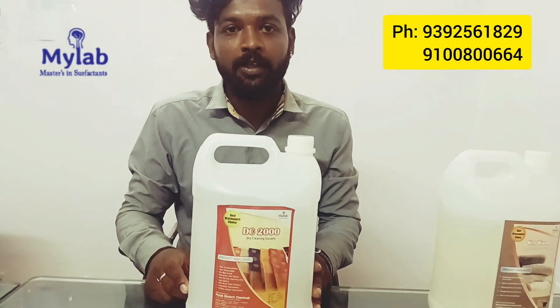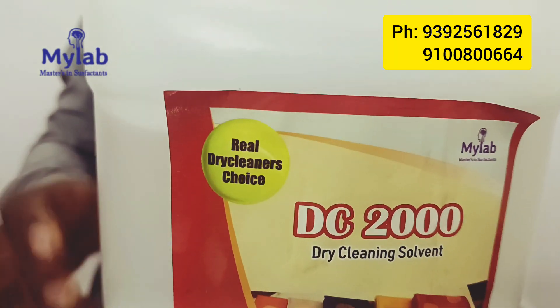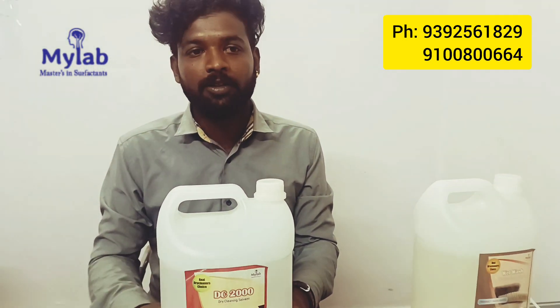Next is dry wash. I am going to suggest DC2000. Why use DC2000? It is used for pure wash and is suitable for up to 10,000 wet washes.